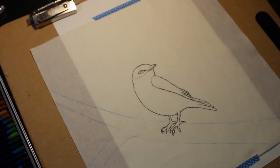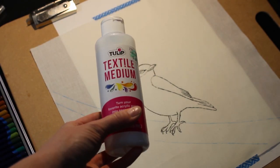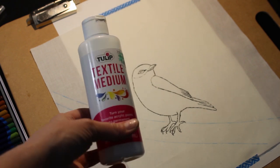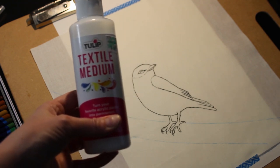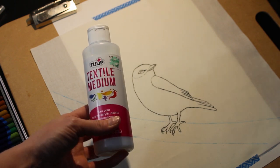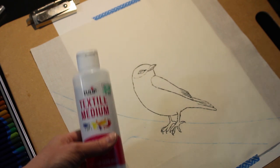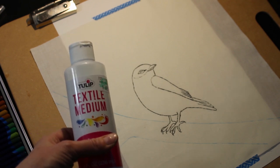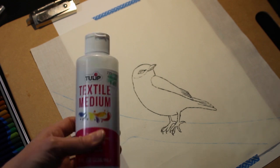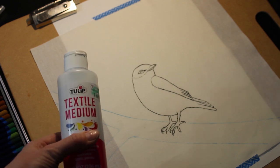I heat set every time I change something on the artwork, and then I'm finishing with a textile medium. This is a Tulip brand that I got at Hobby Lobby. I think textile mediums are all pretty much the same — they function to make the medium permanent into the fabric. I use it frequently with acrylic, but it also works very well with the Inktense. It does create a little bit of shine, and this one is a little bit glossy at the end.